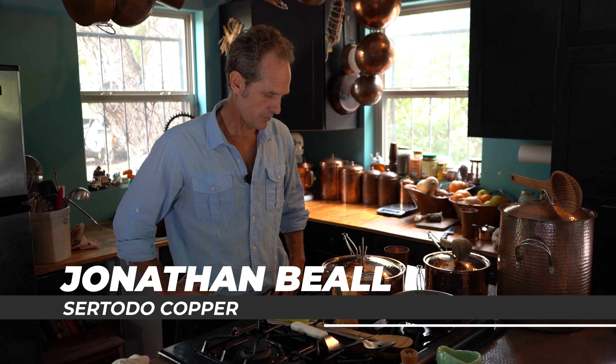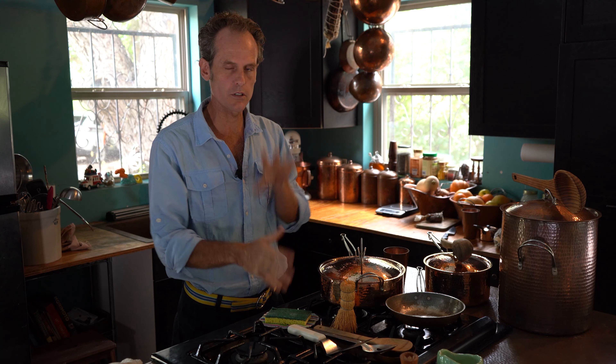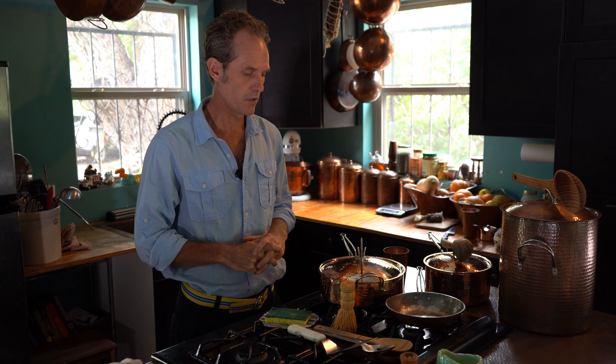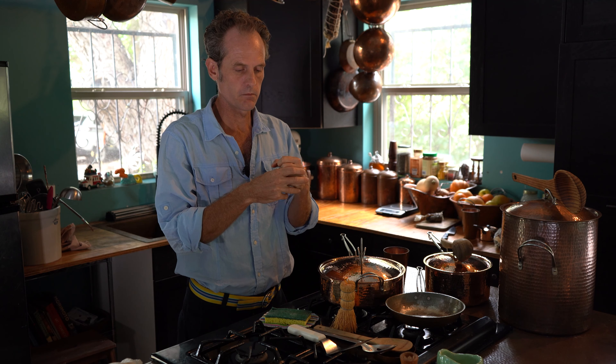Hello, I'm Jonathan Beal with Sertodo Copper, and I'm here to talk to you about things to use with your copper cookware. Just a little information about using this stuff, and the best things to use with your tin-lined copper cookware — probably also the same with your Teflon, and anything that's got a nice seasoning to it, like a cast iron, all those things.